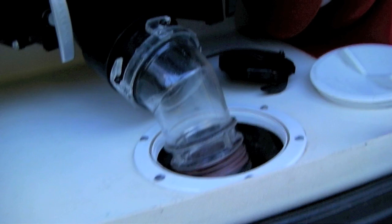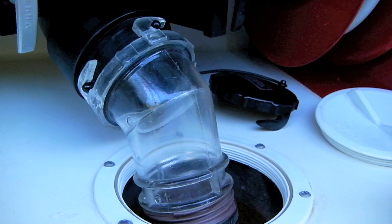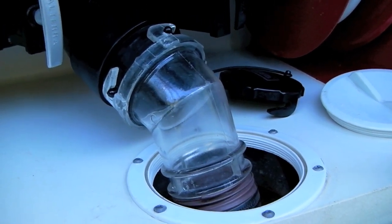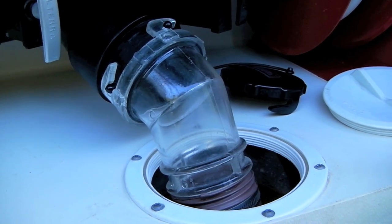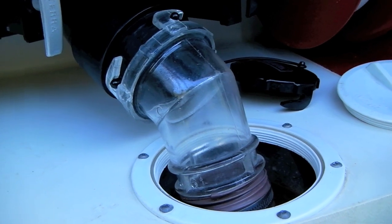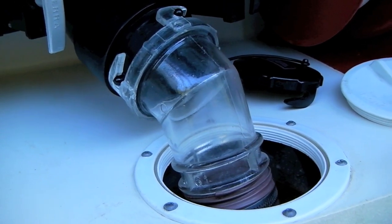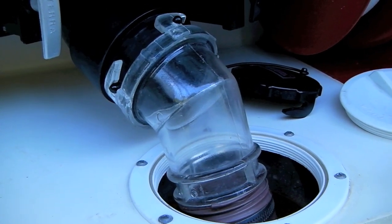One important thing to mention is this piece right here — the clear sewer elbow. When we've had discussions with other RVers about having a clear section of the sewer line, we've heard people say 'why would you want to see that?' Well, that's the single most important piece of dumping your black tank and taking good care of it. You need to know when it's actually clean, and if you can't handle what you're about to see, maybe you better reconsider RVing — because you really can't take proper care of your black tank without it.